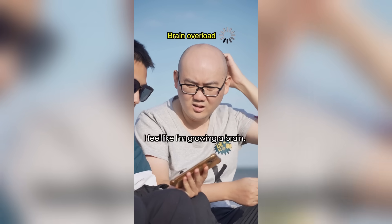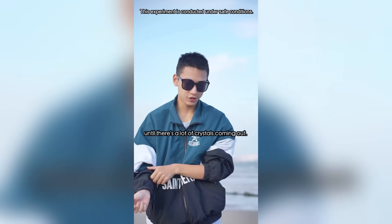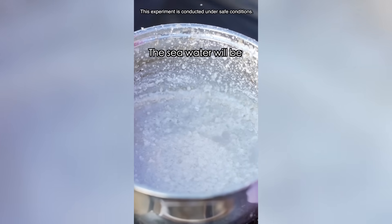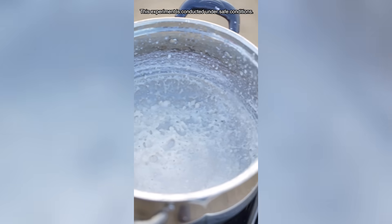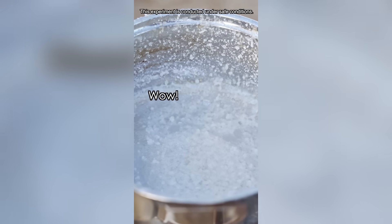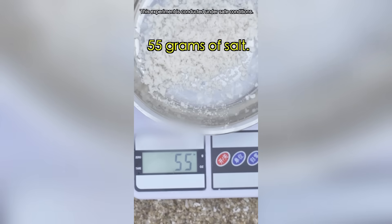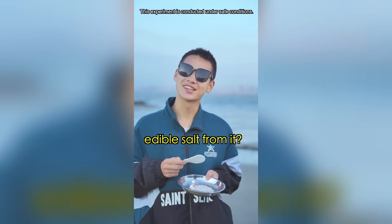Almost all the water is evaporating. Now we just need to wait until crystals come out. It's almost dry — stop heating. The seawater will be evaporated by the residual heat. That's a lot! Boiling 1.5 liters of seawater yields about 55 grams of salt. That's why it's so salty! So here's the question: do you know how to extract edible salt from it?